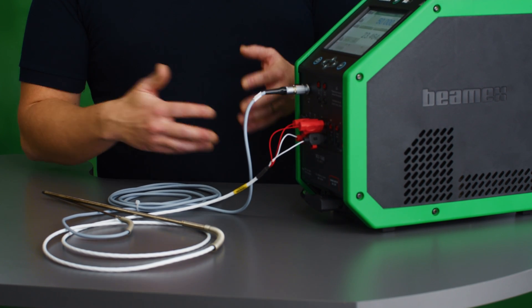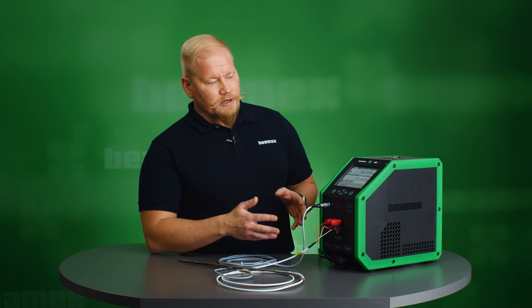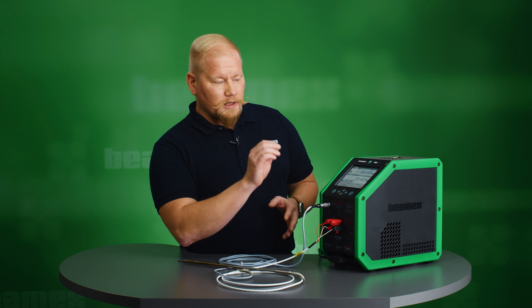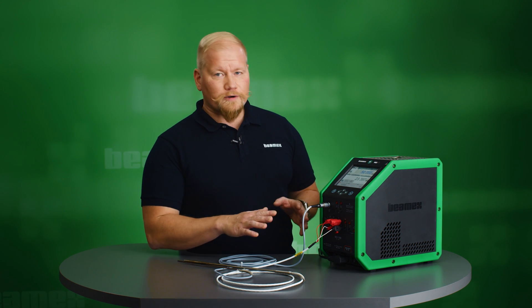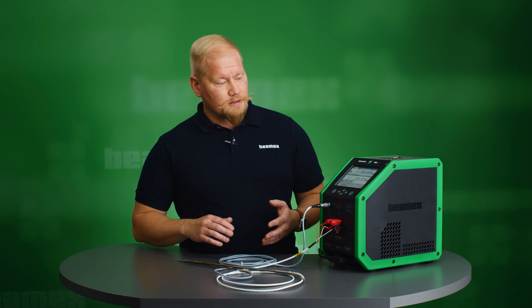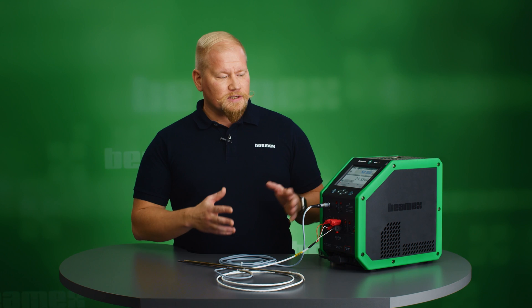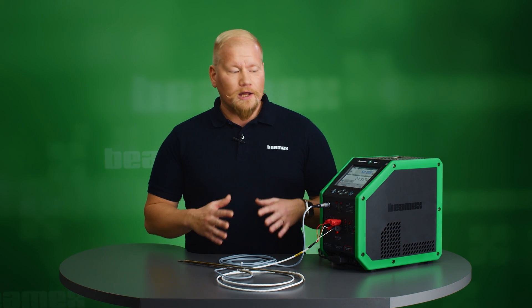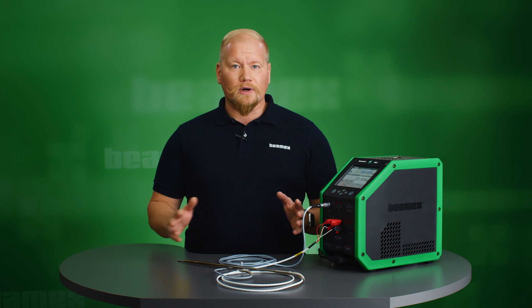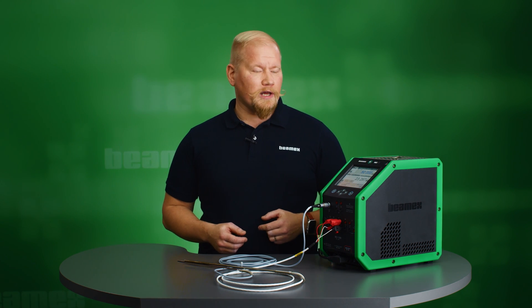With this device, we will automate the whole process. Normally the technician needs to be constantly monitoring the process. They need to enter the set point, wait for it to reach and stabilize, take down the reading, calculate the errors, and see if it's passed or failed. Then they need to give the next set point, and on and on, for as many set points as you have. So this is very labor intense and takes a lot of time — the technician can't go and do other things in the meantime. But I'll show you how this is fully automated with the help of the MC6T.